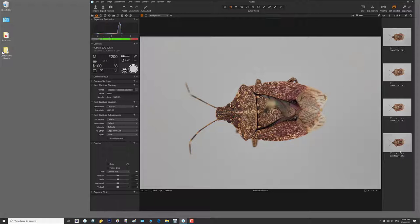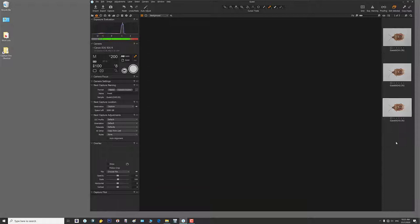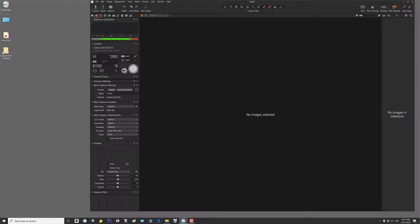To white balance, I grab the white balance picker, click on the out-of-focus gray background, and now I'm white balanced. I hit the regular delete key to remove that image, then use the full delete shortcut to clear the rest. Now I'd be ready to do a stack, but since I want to show you all these functions, I'll take one more shot — manual exposure right where we want it. There's our exposure.